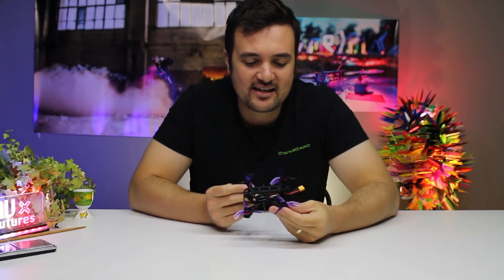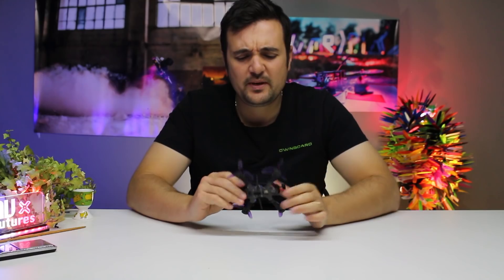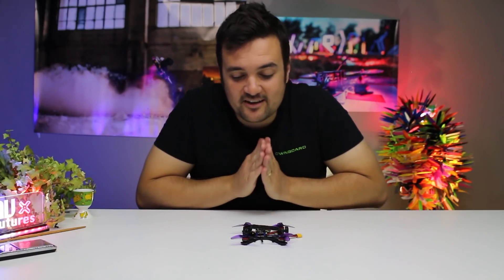Today, what we have is their little, super cute Tadpole. It's almost toothpick style class, but it seems to be just ever so slightly a little bit bigger than that. It's got 2.5 inch props on the outside, and I can't wait to get outside and rip this. I'm very excited to fly this thing around.